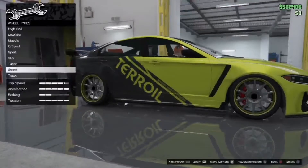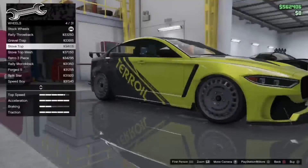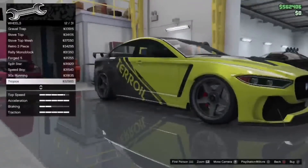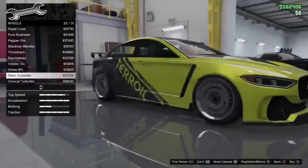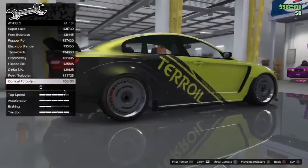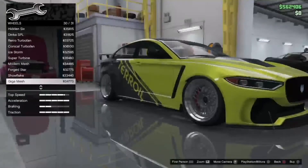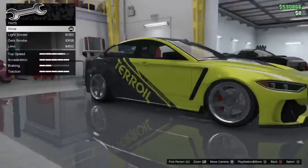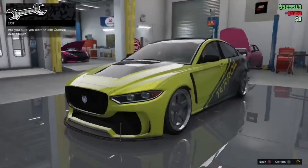I want to actually change these wheels because I like the whole lip thing going on in the front. This is one of those vehicles that suits every wheel — literally every wheel. This is gonna take a while so I'll just cut through it. Three hours later — we went for the Speed Boy wheels, didn't change the color, kept the normal standard color. Windows — light smoke. And this is the vehicle done and tested, and honestly it looks incredible.